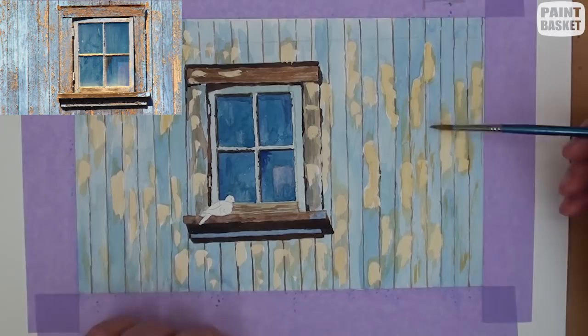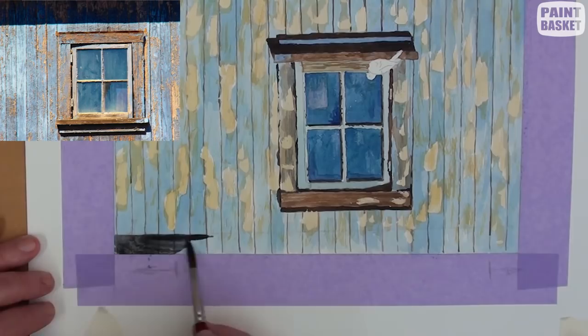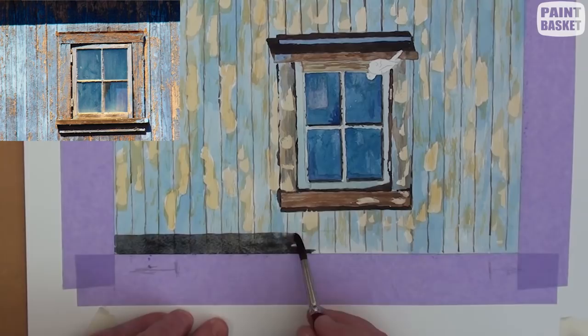Turn the paper upside down and paint the roof shadow. It is much easier to paint that straight line this way. Paint it just dark enough to still be able to see the board joints underneath.